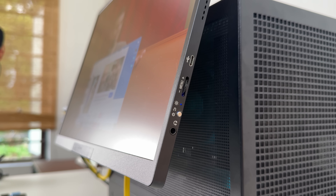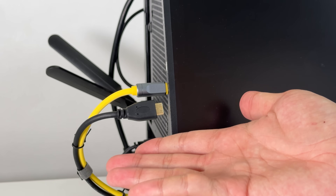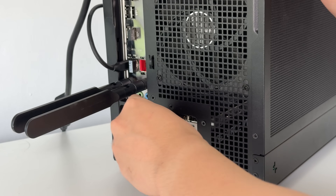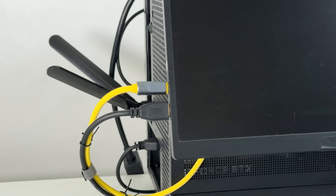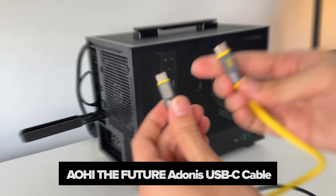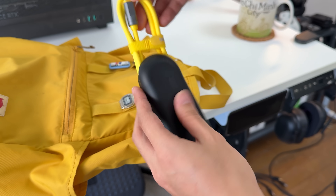Unfortunately, this monitor can't be powered with one cable since this PC does not support it, unlike my gaming laptop. So I use this HDMI to micro HDMI cable to transfer the display to this monitor. And to power it up, I plug this Type-C cable from IOE, which came with a convenient carrying case and has my favorite color combo.